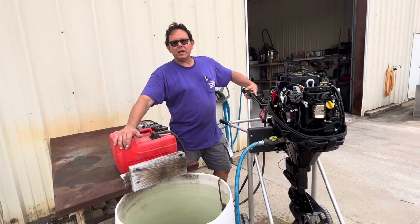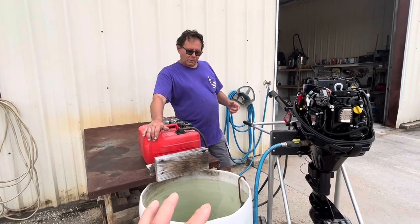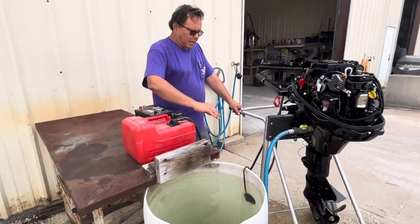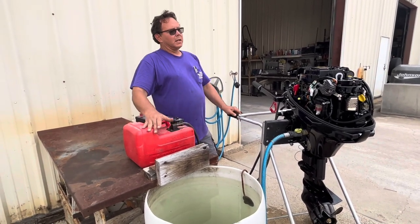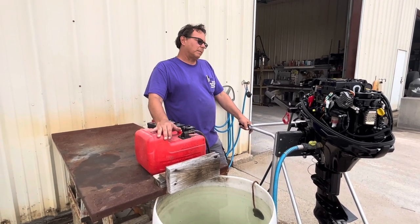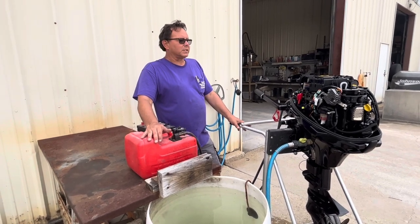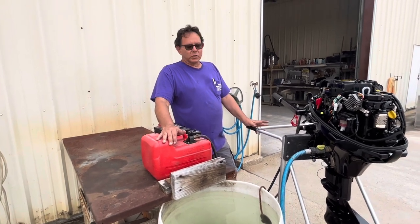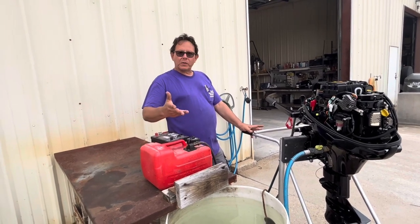The more throttle you give it, the more fuel it's going to use. For fuel additives, use whatever you feel comfortable with. This is all set up to run on E10. Some people like super unleaded for a longer shelf life; some like ethanol-free. It's really designed to run on regular gas, but since regular gas goes bad pretty quick, you could use whatever fuel stabilizer you want — error on the side of more rather than less.